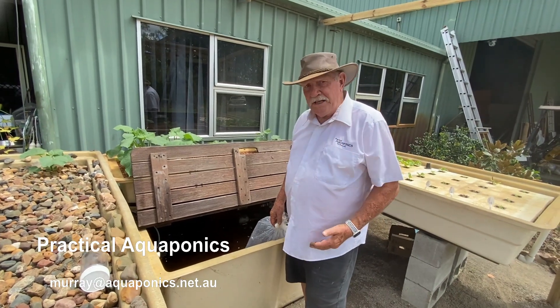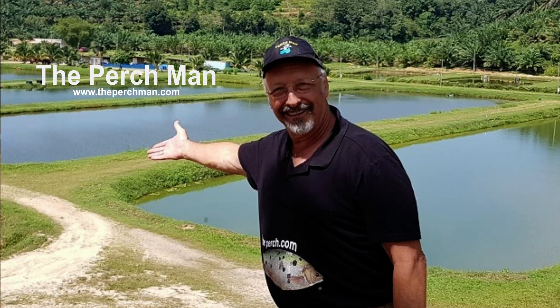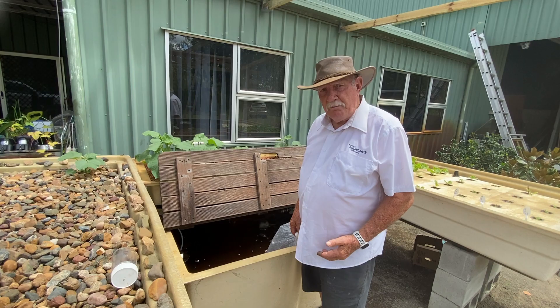Hi, Murray here. I've just gone to get some jade perch from the Perch Man at Childers, and it's about an hour and a half's drive from me, so I went there earlier this morning, picked them up, and brought them back.